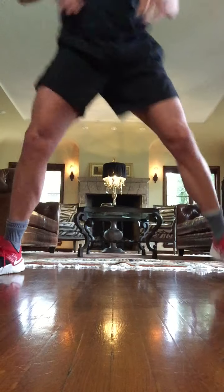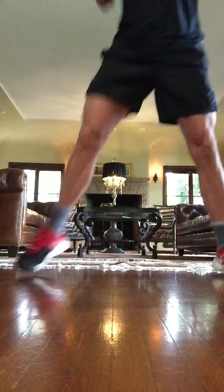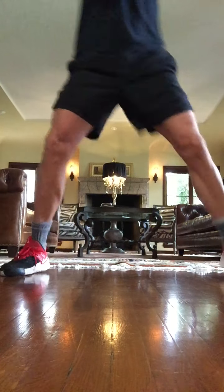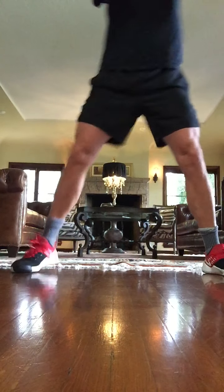We started here — heel to the butt. Scoop, scoop, scoop. One, two. Take your elbows to the back. Eight, seven, six, five, four, three, two, and one.